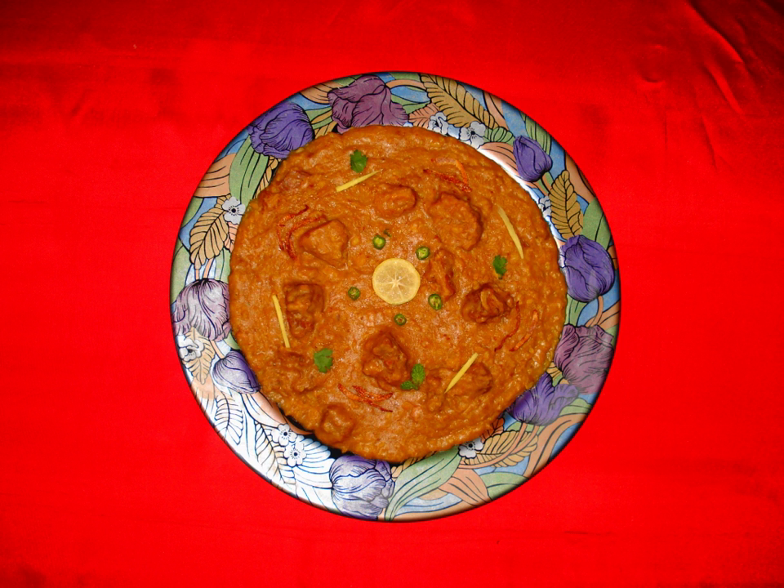In the Indian subcontinent, both Haleem and Kichra are made with the same ingredients. Haleem is cooked until the meat blends with the lentils, while in Kichra chunks of meat remain as cubes. Kichra is similar to Haleem and is a meat dish, while Kichri is a vegetarian dish with rice and pulses or lentils.